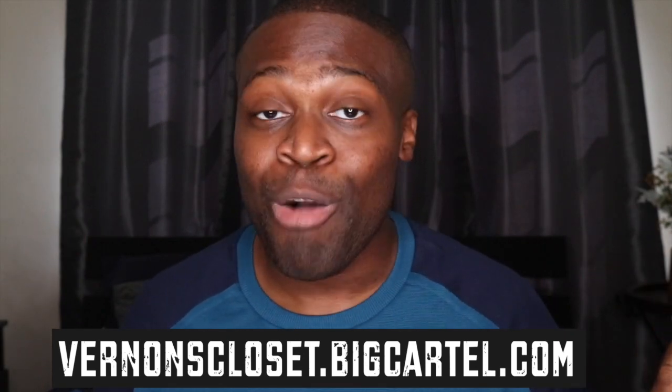What's up YouTube, how you guys doing? Welcome back to my channel, my name is Vernon. Thank you for tuning in to Vernon's Closet YouTube channel, where I show you unboxings of all my goodies, fashion, men's fashion. I'm here today to show you guys another unboxing.